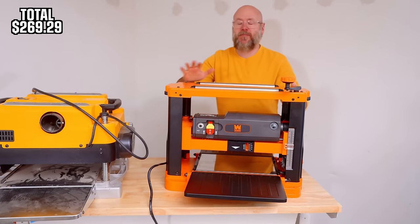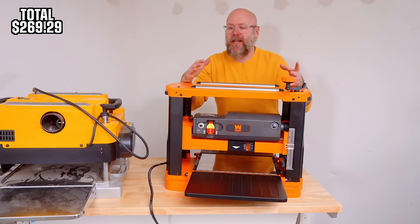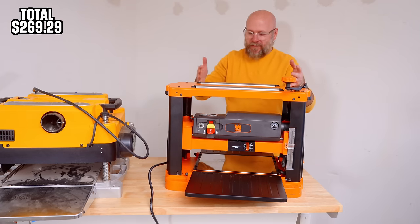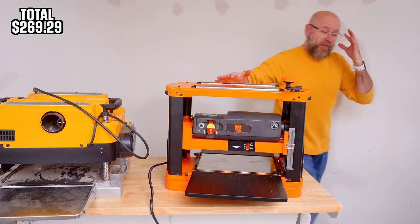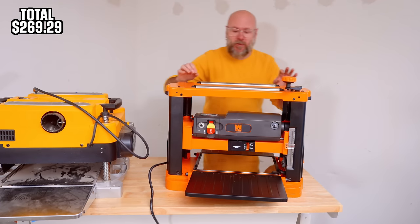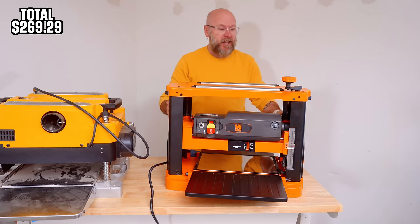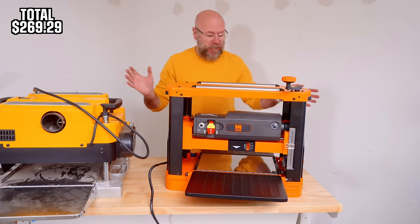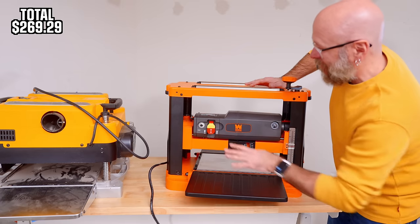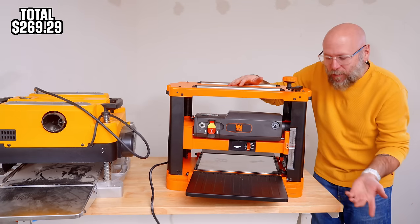I'm saving the table saw for last because it's like the centerpiece of your workshop, and I really want to go through it with a fine-tooth comb. So up next randomly is the planer. I have not even turned it on yet, but right off the bat the build quality of this is phenomenal — it feels high end. There's no cheapness, no cheap knobs like on the other two tools. Nothing to complain about. It's high-impact plastic and metal, feels super sturdy, nice paint job.